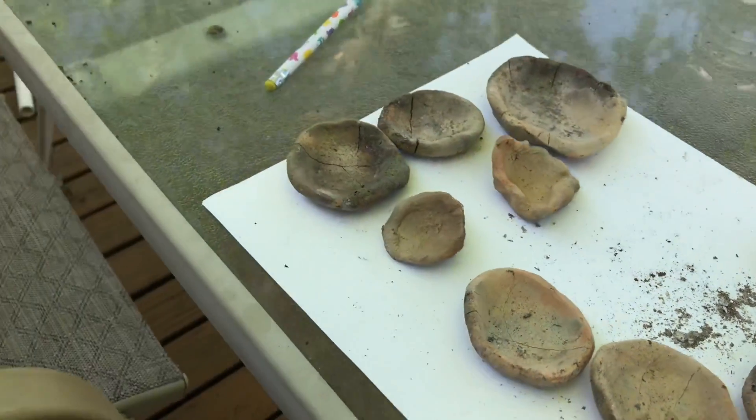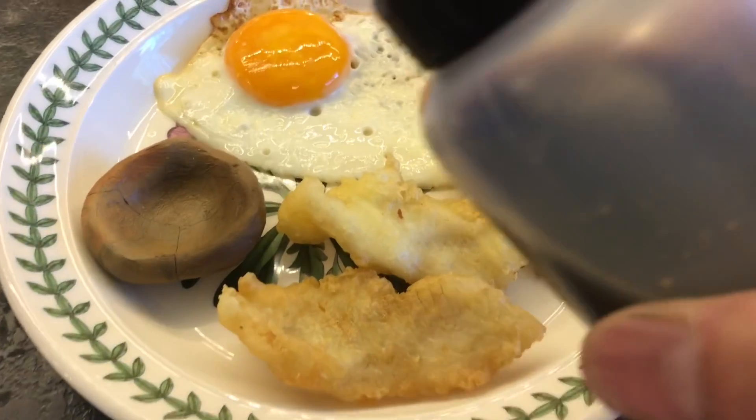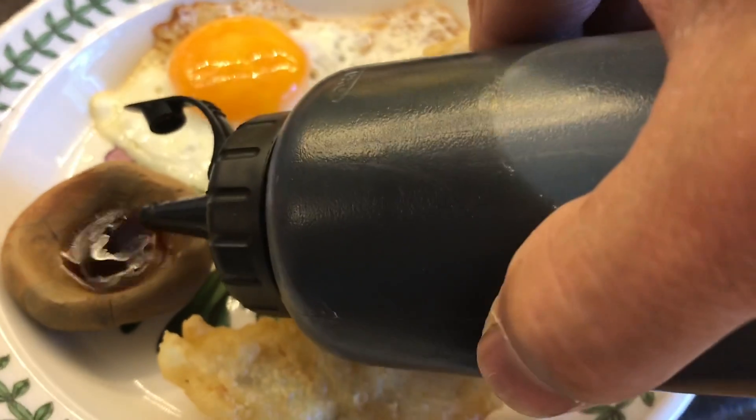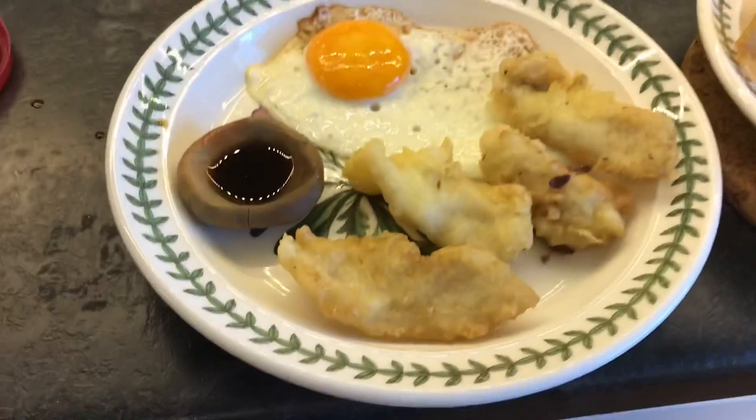Okay, we're going to make more plates today. Okay, breakfast — bluegill tempura. Let's add a little bit of soy sauce. All right, success!